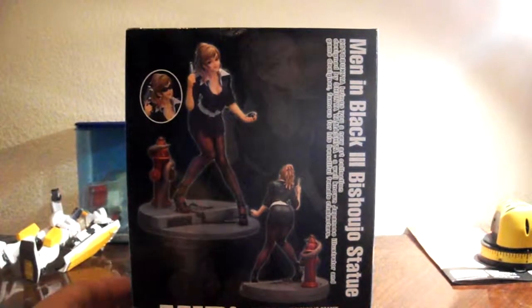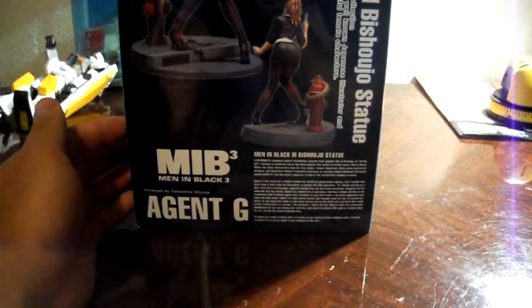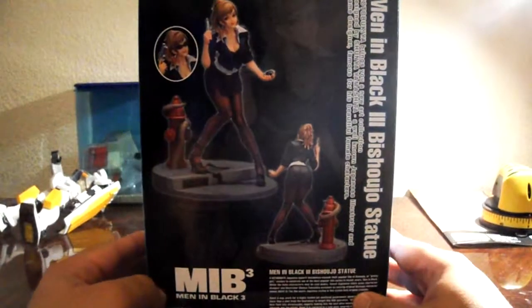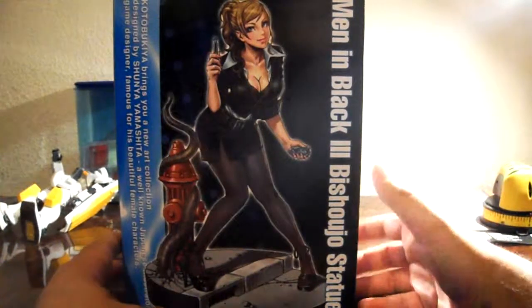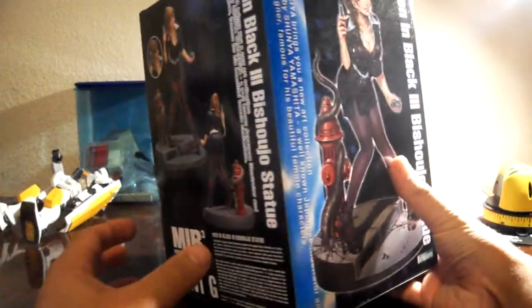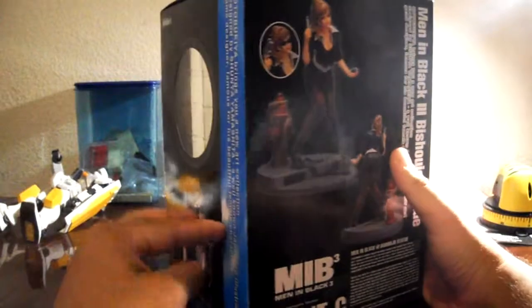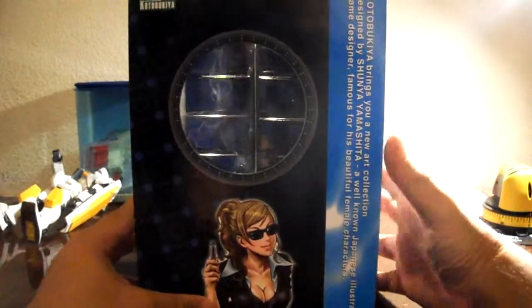Hey guys, it's JP554731 and I'll be unboxing and reviewing MIB3's Agent G. She's a Kotobukiya Bishoujo statue and she retails for around 50 bucks. I got her on sale at Hobby Link Japan and that sale is long gone.